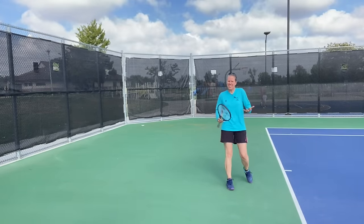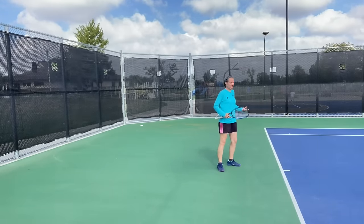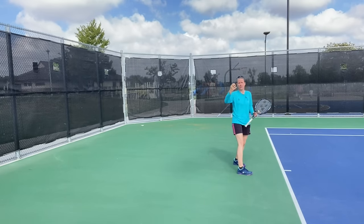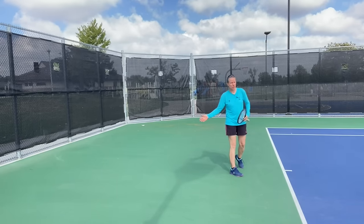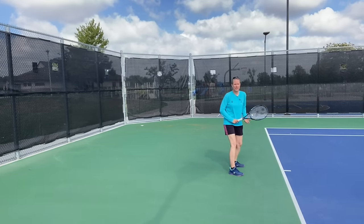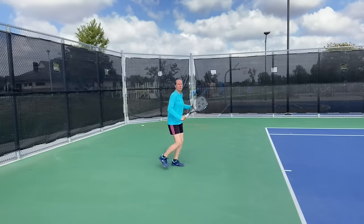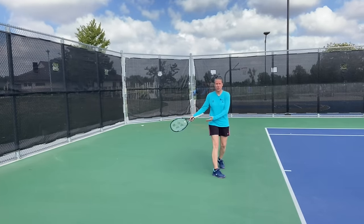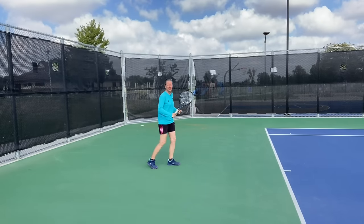Another issue — and it's less a common mistake than something not taught correctly — is people use the wrong footwork. If they recognize it's a higher, deeper ball that will push them back and they choose to let the ball drop into their strike zone, they move back incorrectly or ineffectively. They shuffle laterally like this, and it just takes too long to cover a significant amount of space. So that is not what we want to do.